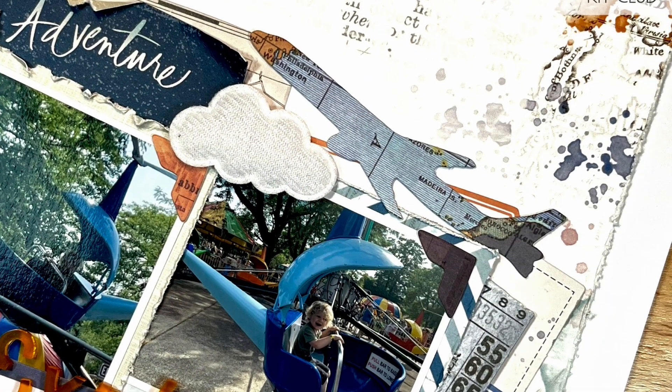Here is the finished layout. I hope you guys enjoyed watching this process today. I hope I've inspired you to create something beautiful. Thank you so much for watching and for supporting my creative journey. Have a great day, guys — bye-bye!